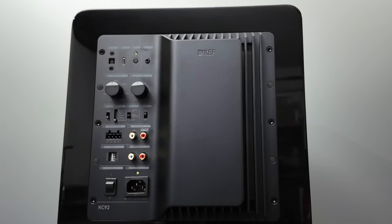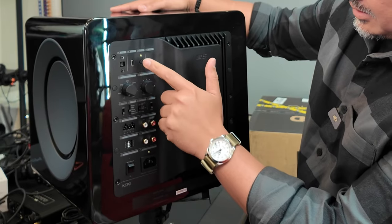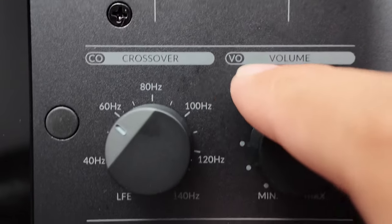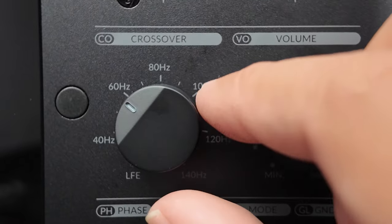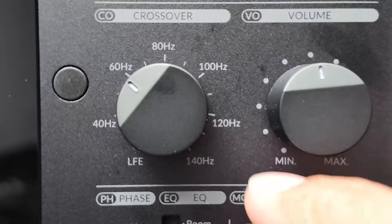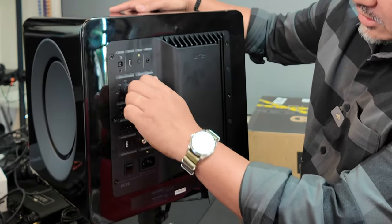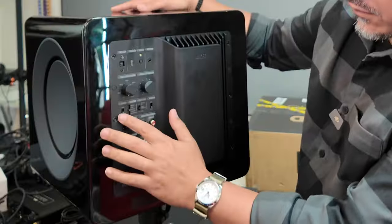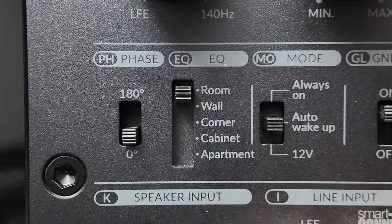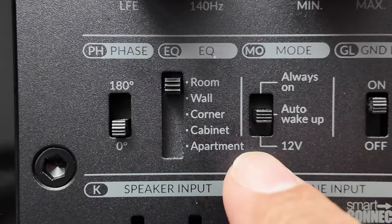Turning to the back, you'll see a Class D amplifier and a nice big heatsink. It has various controls: a system button I'm not sure about, a 12-volt trigger, and a crossover you can set to LFE if you want your AVR to handle everything. The crossover ranges from 40 Hz all the way up to 140 Hz. There's a volume control and a phase adjustment switch that goes from 0 to 180 degrees.